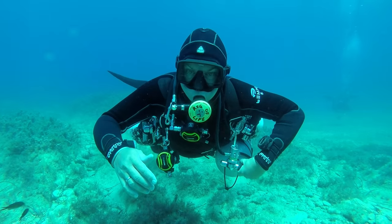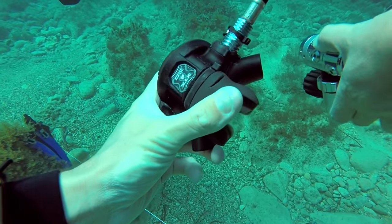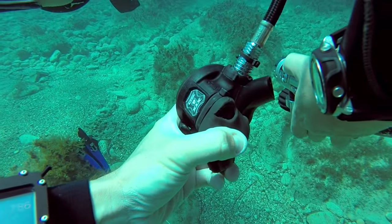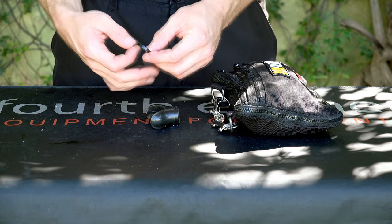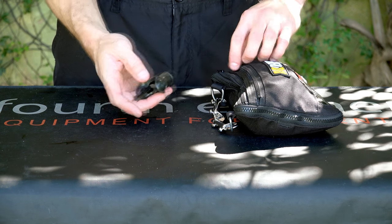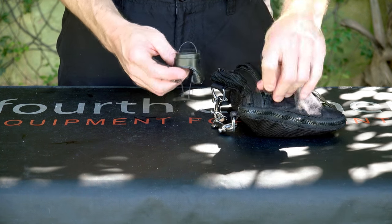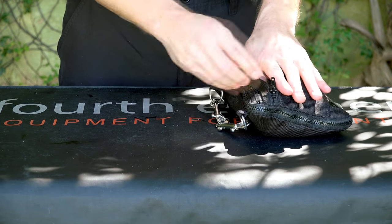There are no divers who are ever really going to need to do that, should they be planning their gas management reserves properly. One of the best things you can do to ensure you don't need to do this is: one, carry a spare mouthpiece and cable tie in your sidemount pouch, and also get your first stage and second stage serviced regularly.